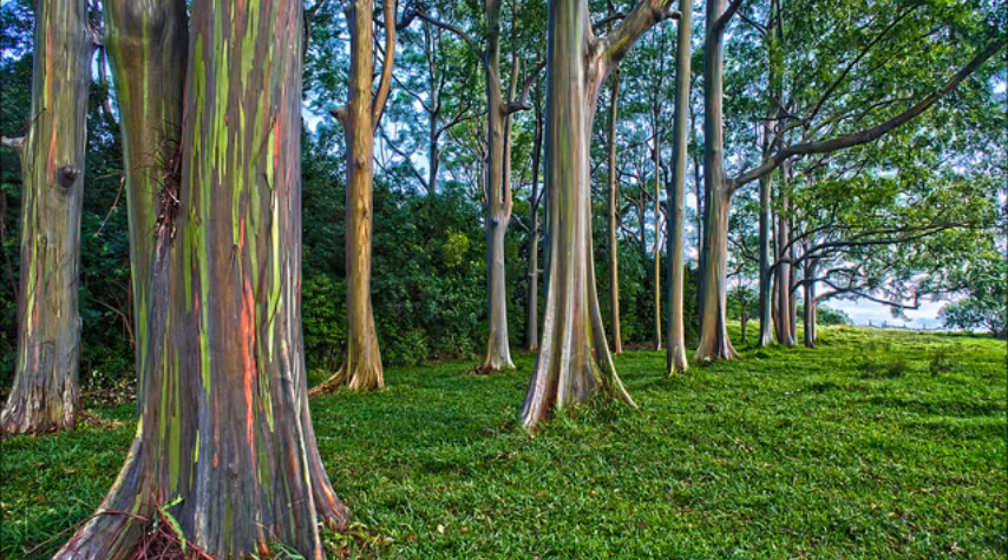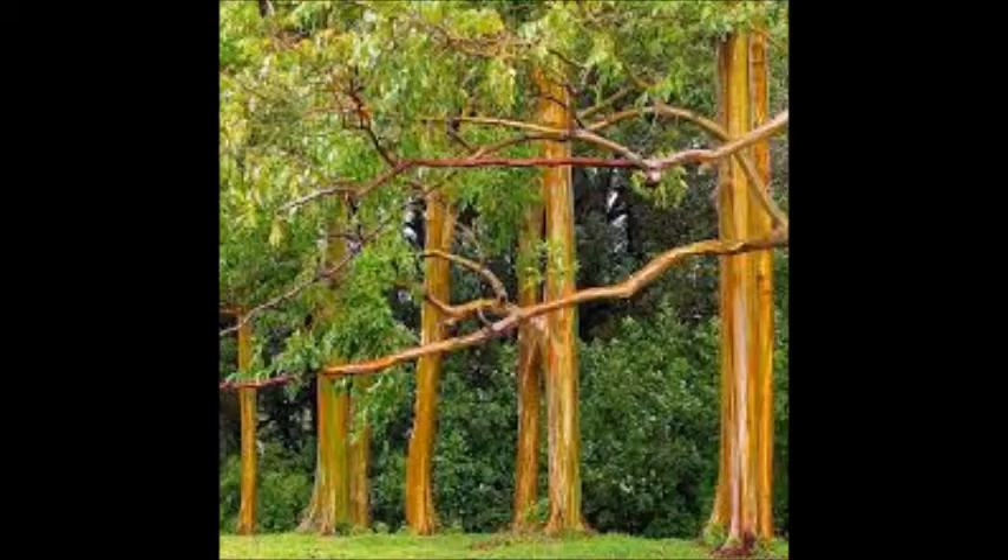The most outstanding feature of a Rainbow Eucalyptus tree is its bark. The previous season's bark peels off in strips to reveal a brightly colored new bark below. The peeling process results in vertical streaks of red, orange, green, blue, and gray.